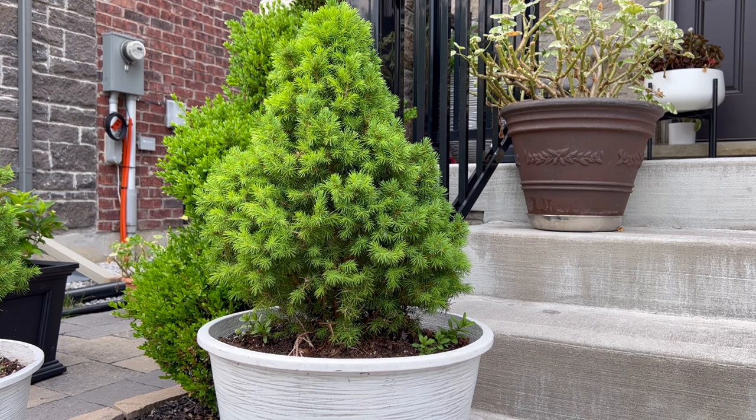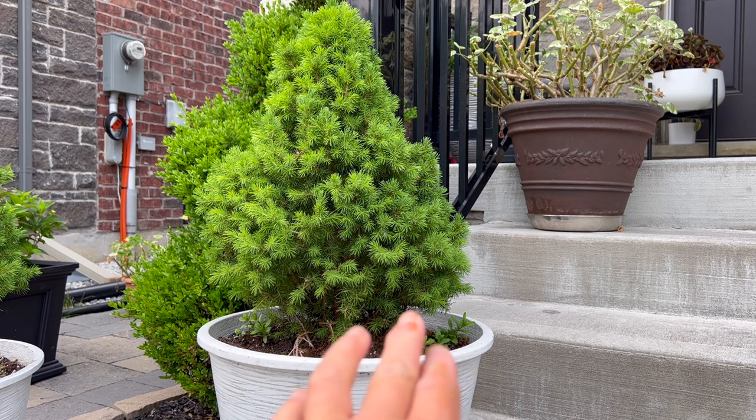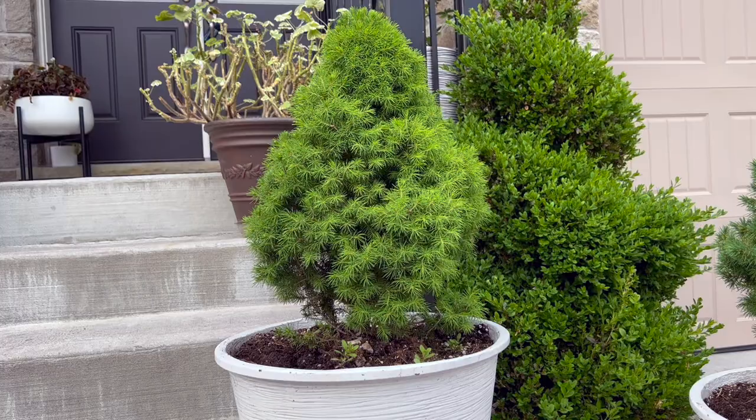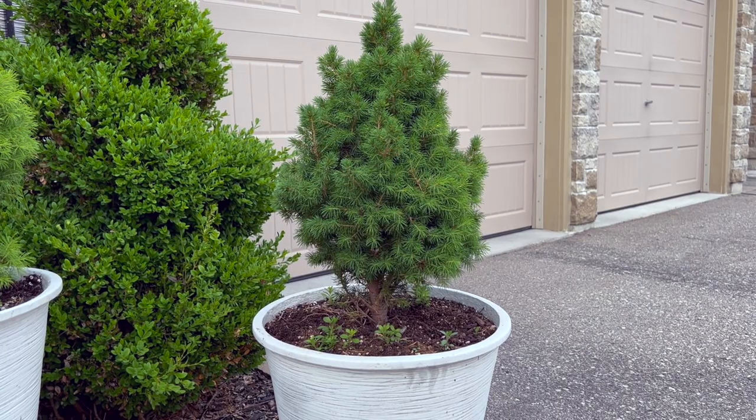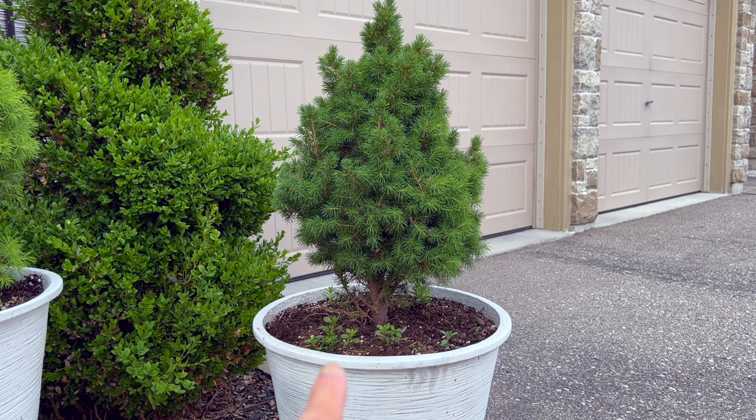Some of these Alberta spruces were planted a little low, and since I have many plants underneath, I want to give them room to grow and fill in the container. So I'm thinking of cutting away some of the low-lying branches to expose the bottom a little more. This one looks a little bit better already, but I still have some branches to clean up. Of the four containers, this one has the most empty space at the bottom, but I still have some branches to clean up there as well.